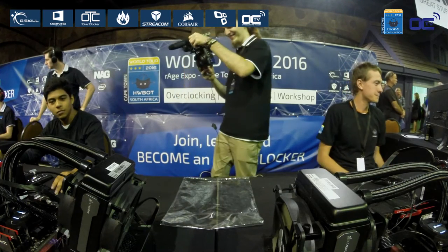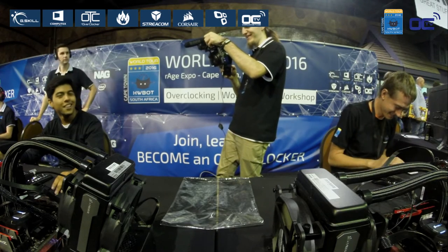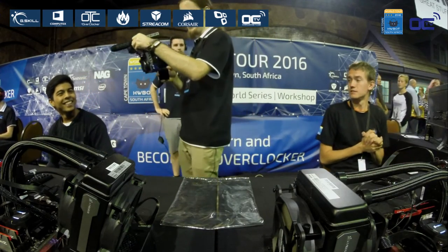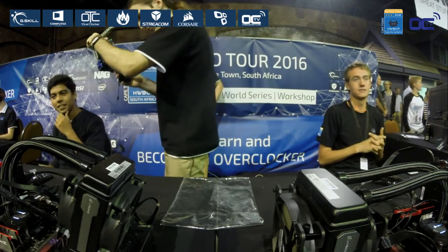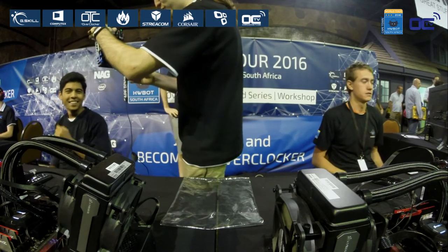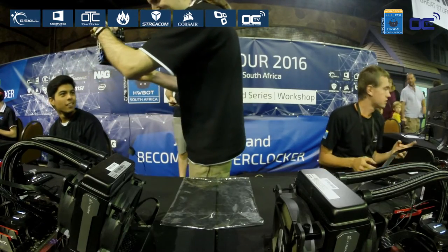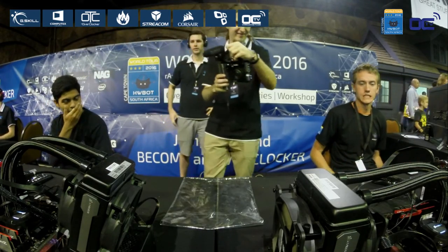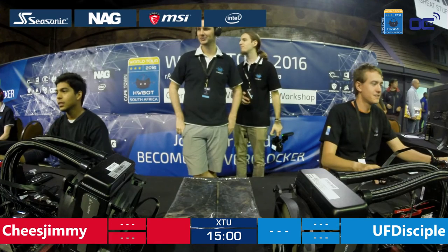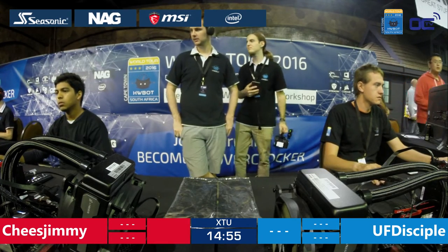That will be soon going on. We just need to make sure that everything is ready. There's a little hiccup right here, we'll fix that in a second. That should actually be soon starting. Okay, we are ready. Peter, are the overclockers ready? All right, are you guys ready? Three, two, one, go! They have 15 minutes to do the best score in XTU.